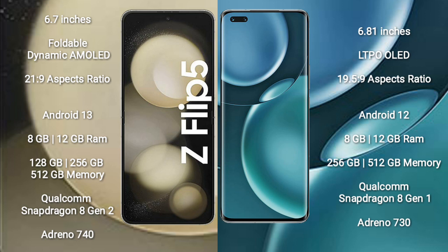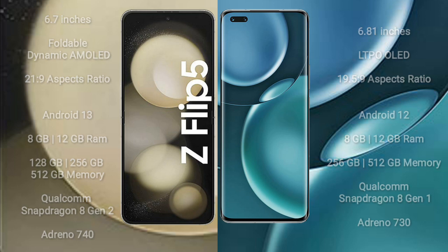Samsung Galaxy Z Flip 5 comes with 8GB of RAM and 128GB to 256GB of internal storage, with a Qualcomm Snapdragon 8 Gen 2 processor and Adreno 740 GPU. Honor Magic 4 Pro comes with 8GB of RAM and 256GB of internal storage, with a Qualcomm Snapdragon 8 Gen 1 processor and Adreno 730 GPU.